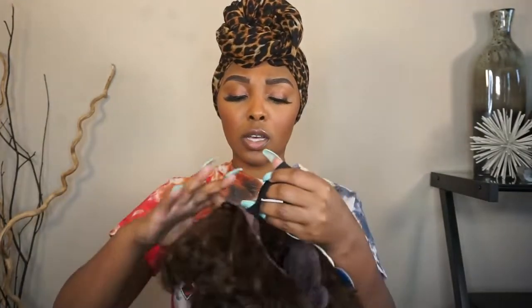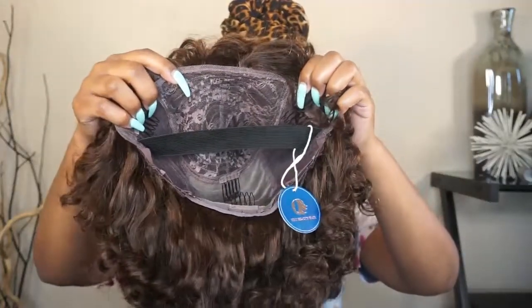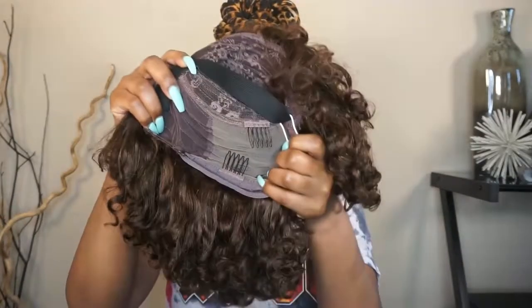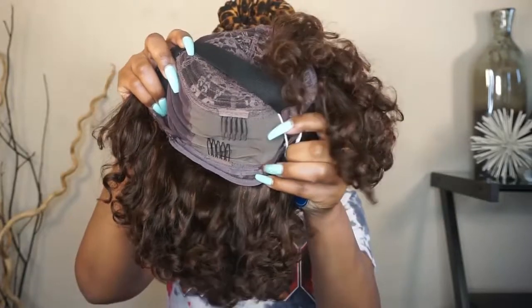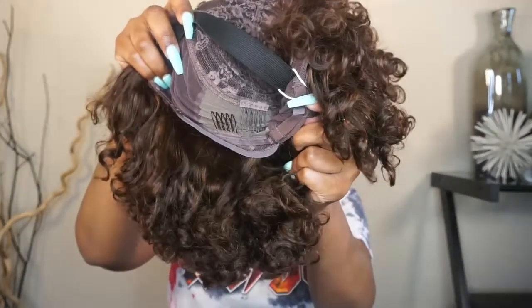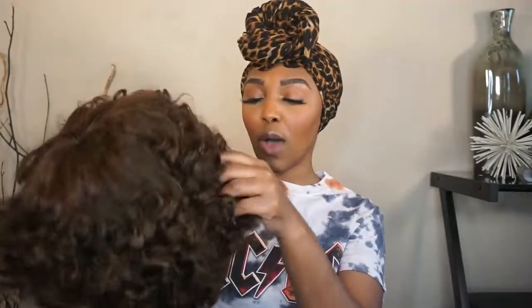More cute packaging and more details — so again that was the color and the curls. This is the inside of the wig — you guys can see the elastic band. It also has some clips: two at the top, one in the middle, and one at the bottom. I'm feeling some adjustable straps as well. So far this wig is so heavy, which is good because that means this is a very full unit. It looks very full and it is heavy, so I'm already liking that — I know this is about to be full volume.